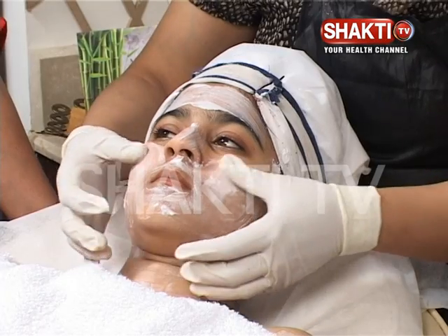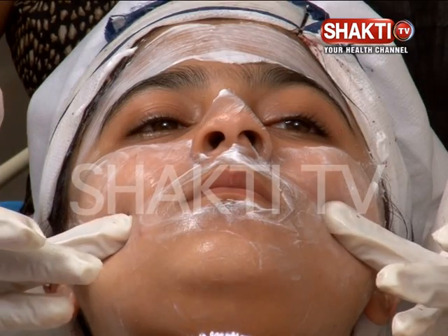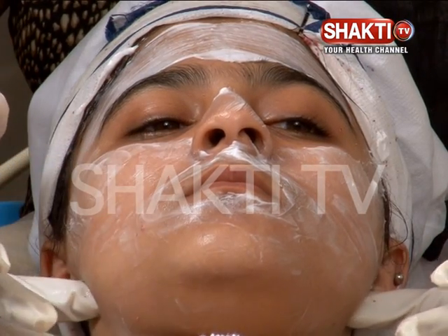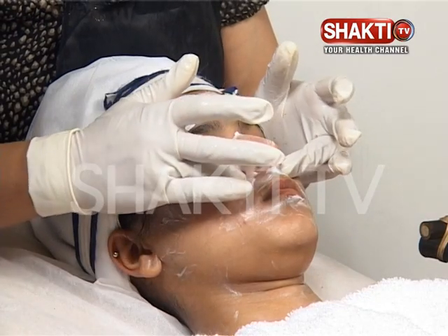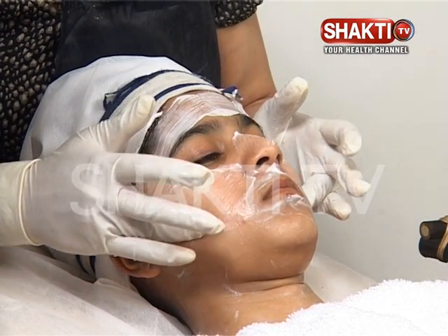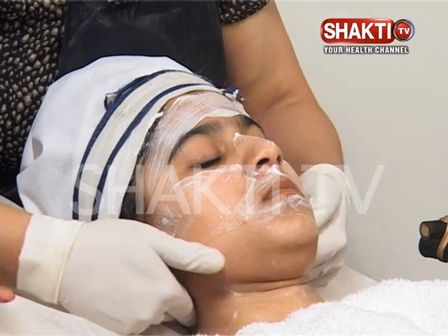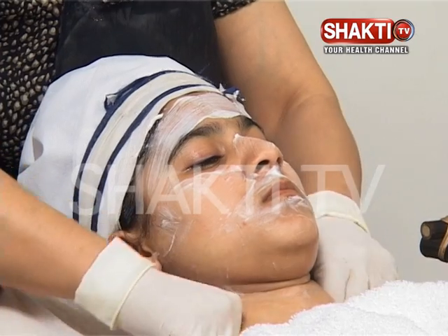After that, we will press the cheeks and press down the cheekbone along our zygomatic muscle. Press the pressure point three times — one, two, and three. Then dissolve it behind the ear, and flush it out.